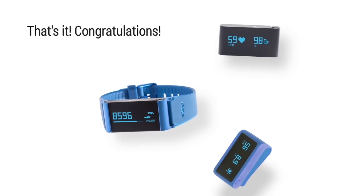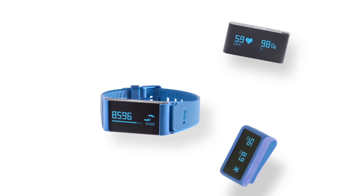That's it. Congratulations — now you know how to make the most of your Pulse OX.